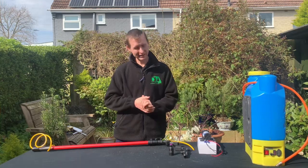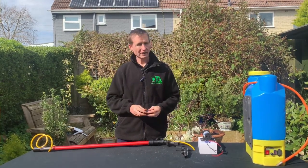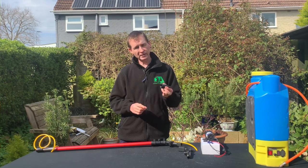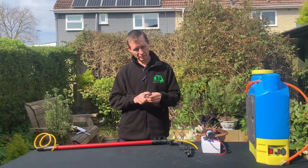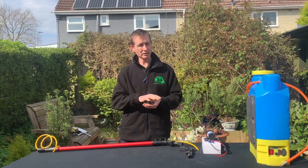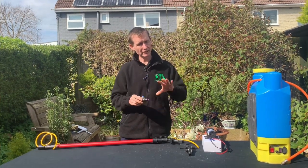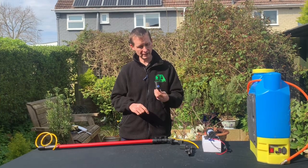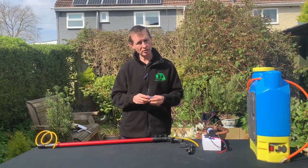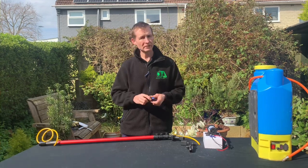The first thing that DA Components do is the DA Suppwash Applicator. It comes with a euro thread and a fully coned nozzle. As it comes out of the nozzle it spins in rotation, so you're getting more chemical on the surface. It comes with an 8mm push fit connector, and that comes in a kit with an extra nozzle and a roll of PTFE tape.